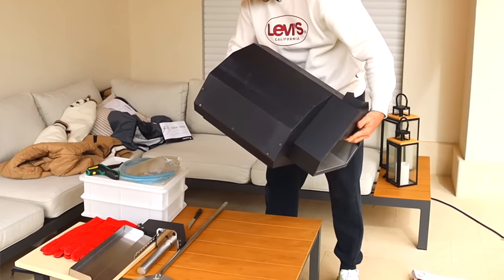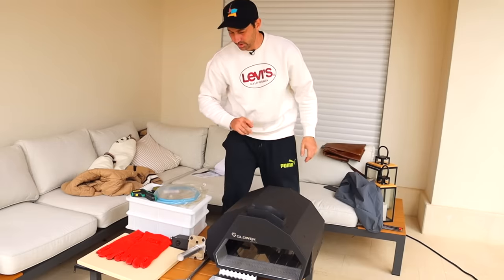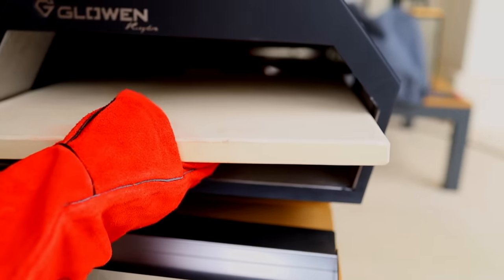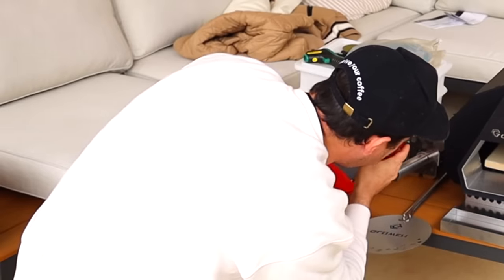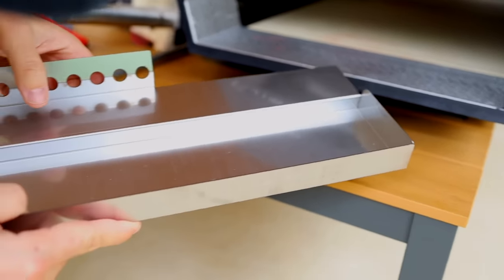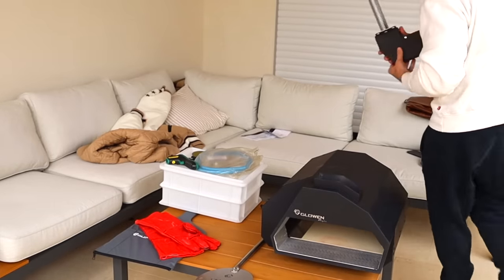Whoa, it's big! And here we go — the pizza oven itself. Not too heavy, not too light. No feet, I guess that's it. First thing to do is put the stone inside. Voila — it fits really well. And this piece here I believe is for the wood. Done!